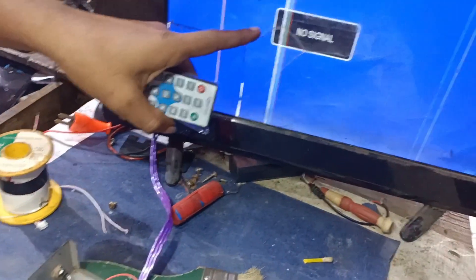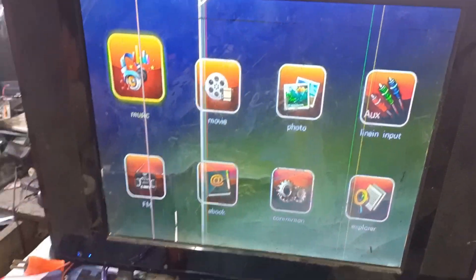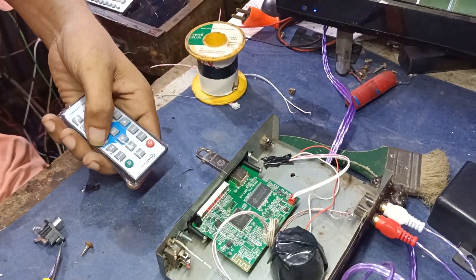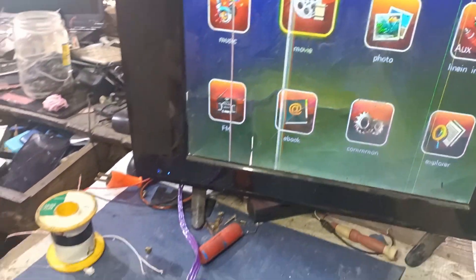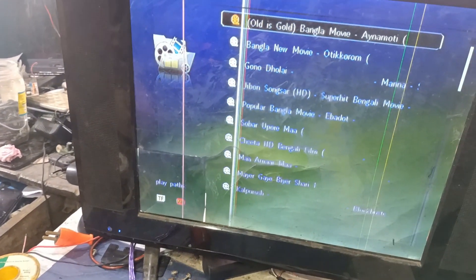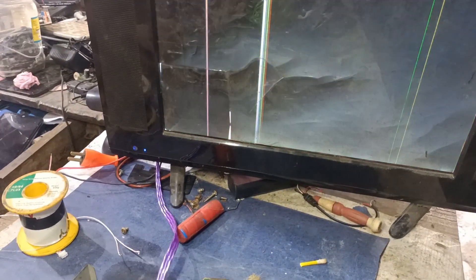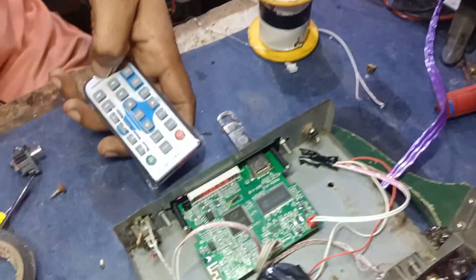We have to install a remote in several phases in our device. This is the mobile device.